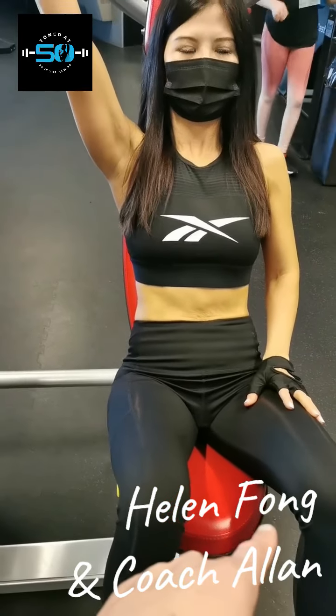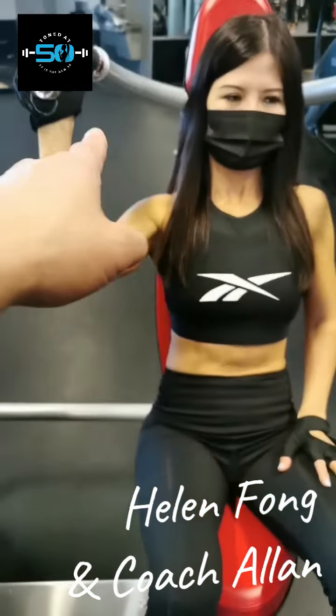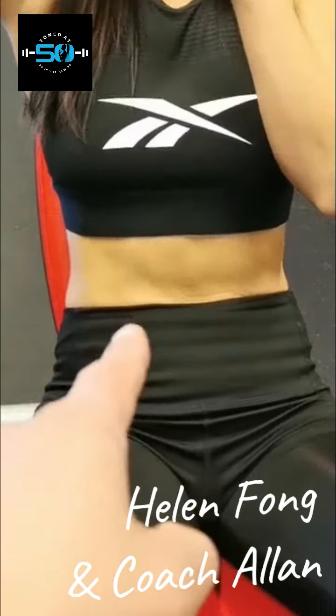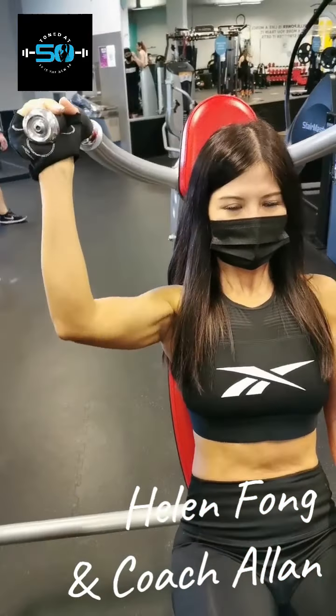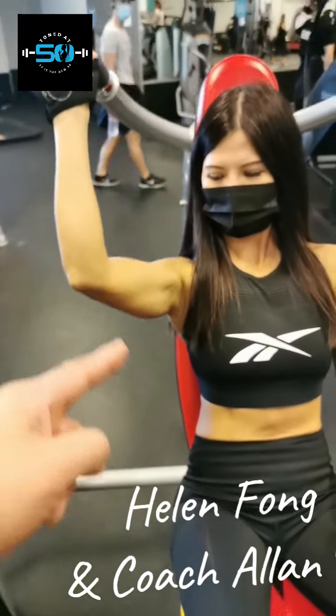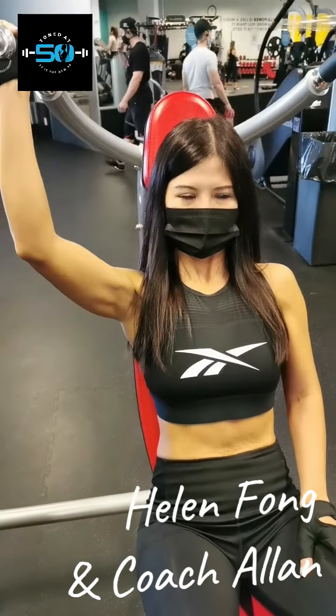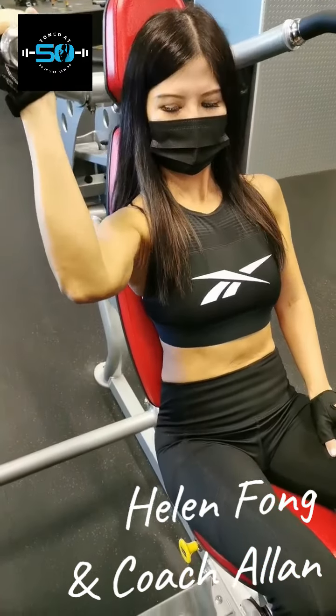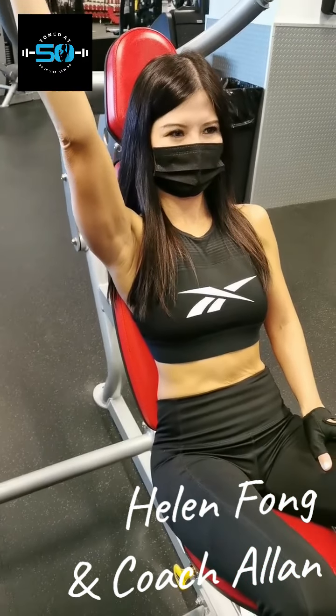She's using her abs, using her legs, and keeping her upper body upright. Notice how she's only doing three reps — it's tough. It is actually really tough. Focus, keep that abs tight, shoulders tight. Nice, very nice. What we're doing is simulating a home routine. You can do this at home — you don't need the machine. We just happen to be at the gym so we thought we'd use it.